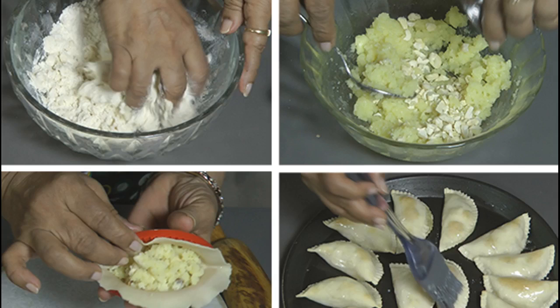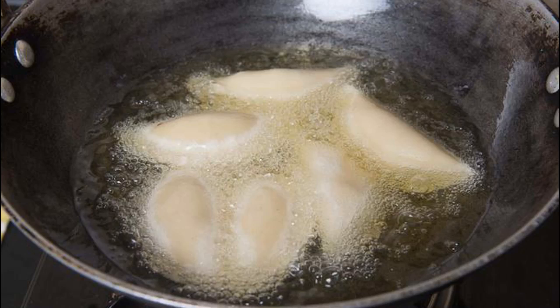Gujiya is made with maida stuffed with a mixture of sweetened khoya, or sweetened milk solids, and fried in ghee.